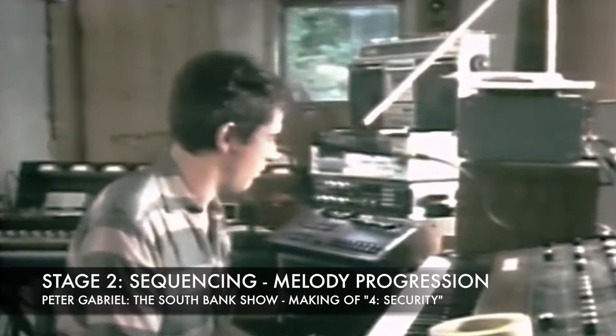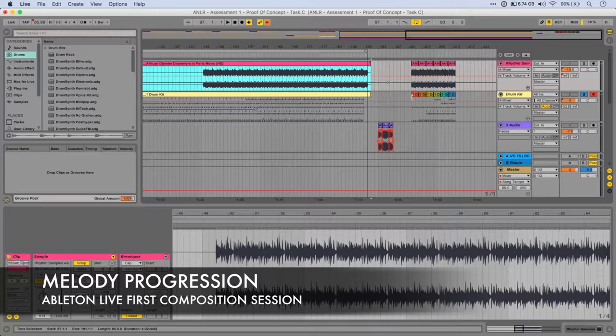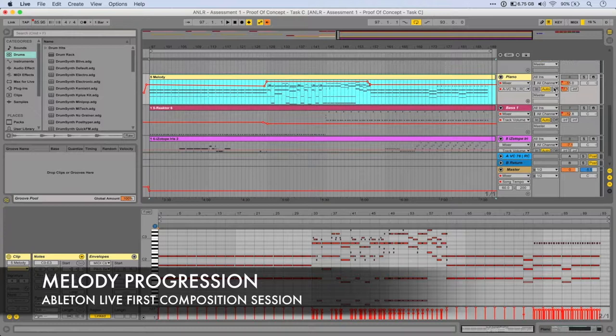Gabriel's work really does focus on drums and rhythm as the main core element. So after I've made this original set of loops, just this section alone, I kind of went on to write a melody. I was just playing around on my computer keyboard in Live and came up with this — just these chords over that loop, and it just worked really well.